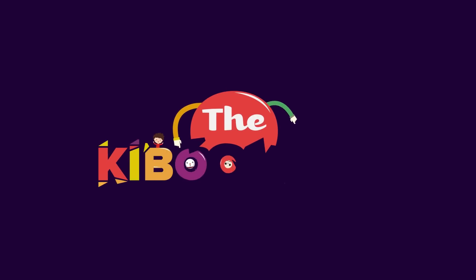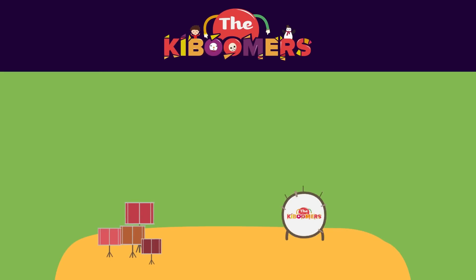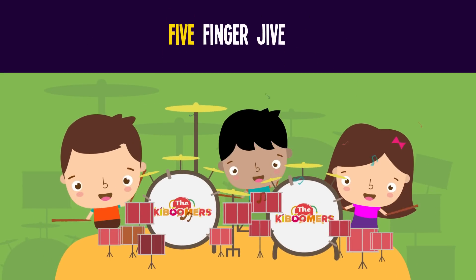We're gonna subtract, track from zero to five. Hold up your hand and do the five-finger jive.